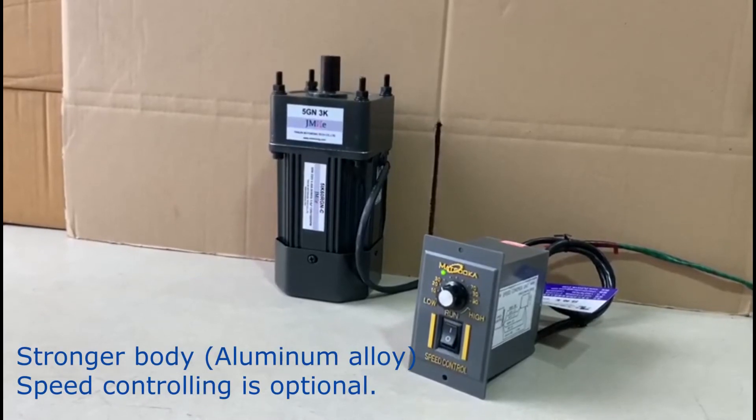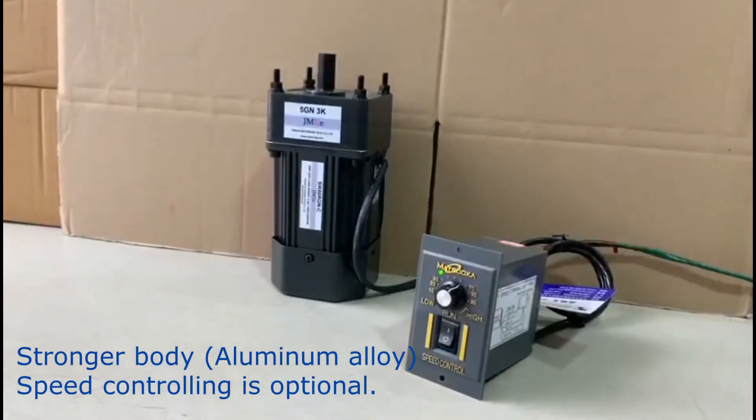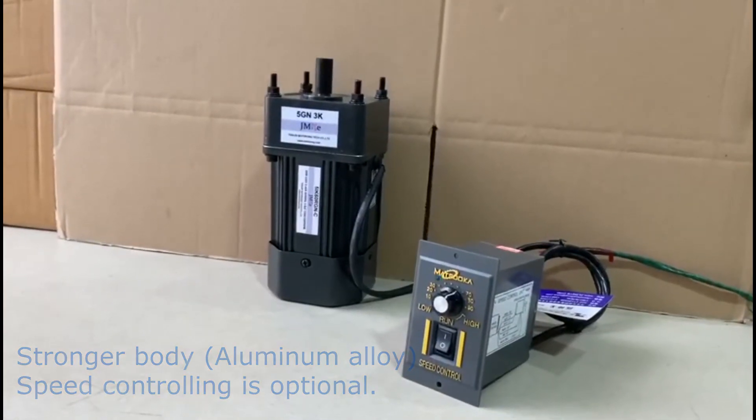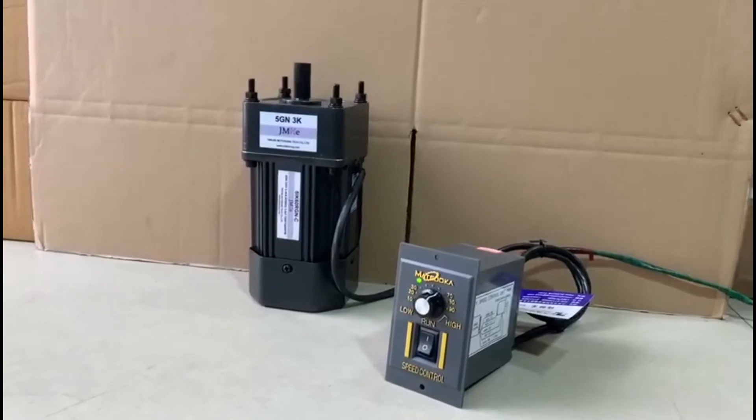Stronger body with aluminum alloy material. Speed controlling is optional — speed up, speed down.